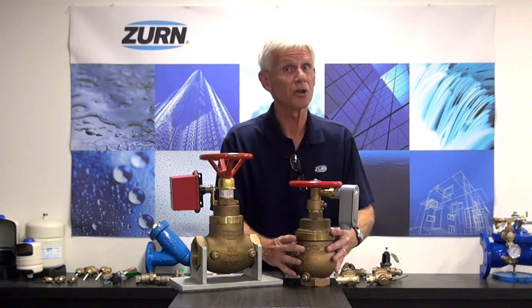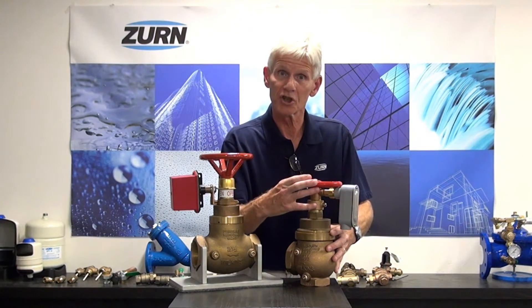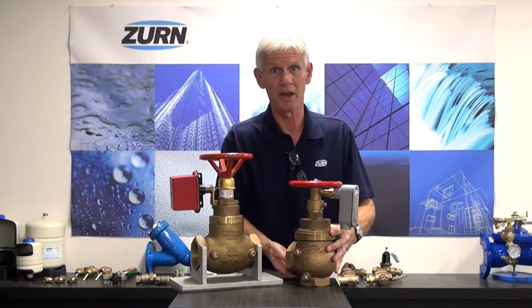These valves not only serve as a pressure reducing valve, but they also serve as a shutoff valve and they do have a checking feature internally.